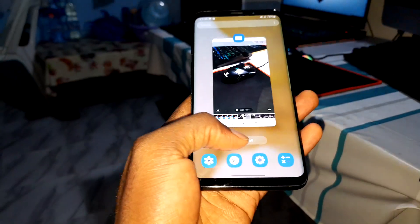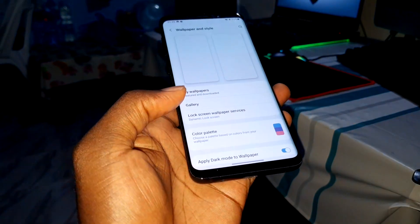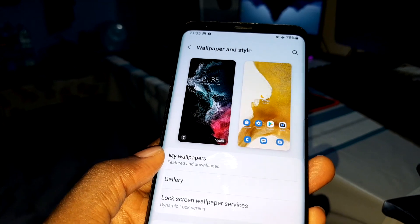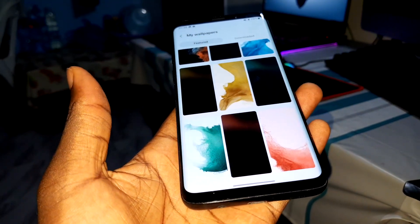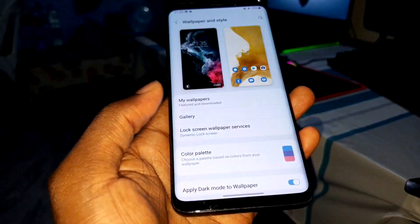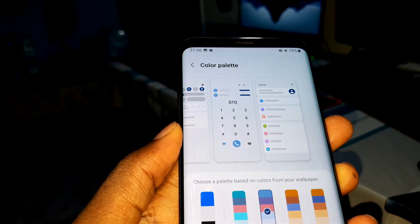As you can see, it's beautiful. You can also see the color of the icons — this is because of the Wallpaper and Style feature. This is one of the amazing features in Android 12. You can see everything here and open all wallpapers.